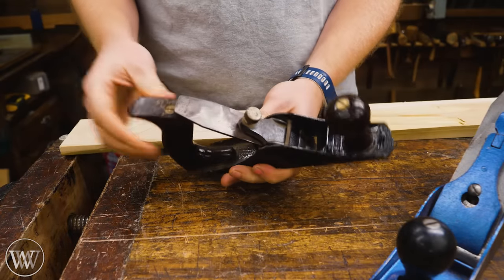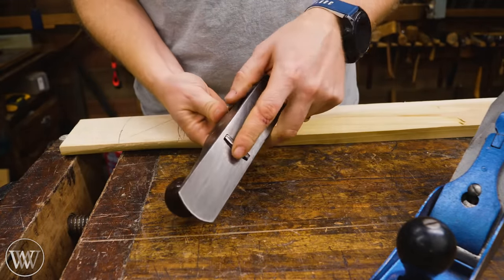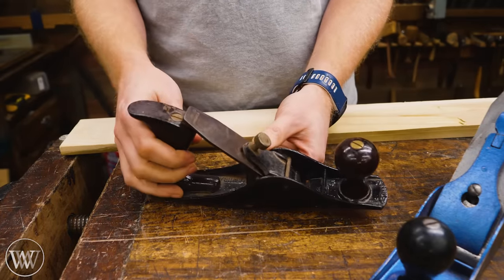It's a very basic plane. There are no adjusters and knobs on here. This is hammer set to adjust it, which scares a lot of people. But honestly, when you're working with something that deep and taking that big of a bite out of a cut, tapping it back and forth is way more accurate than you need.